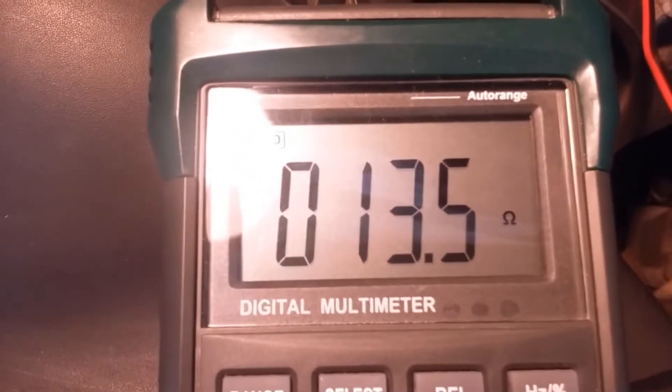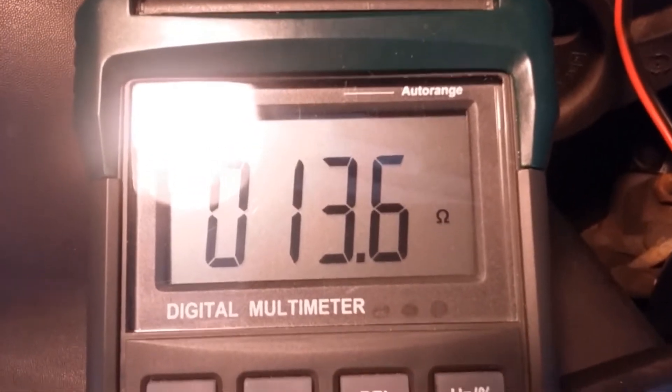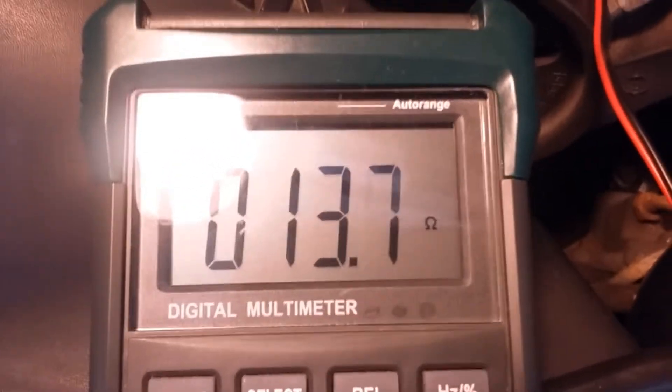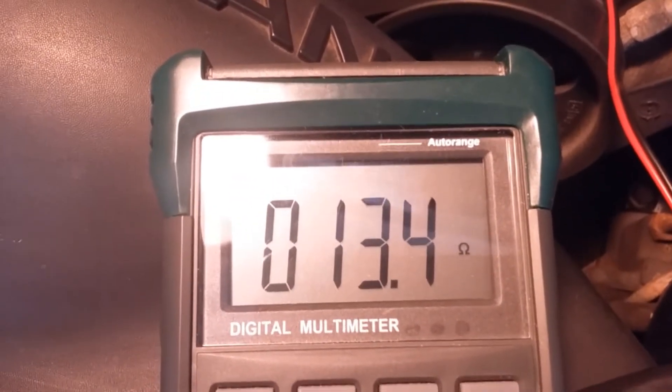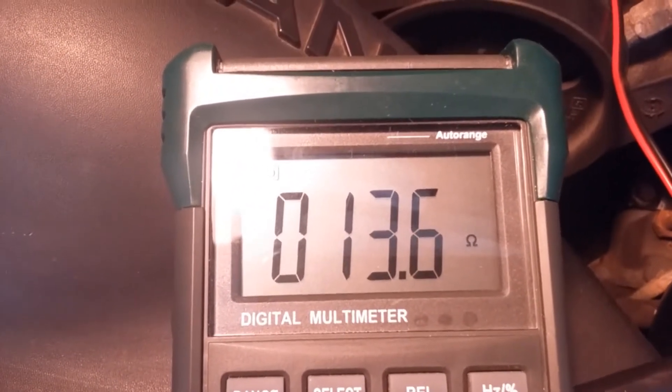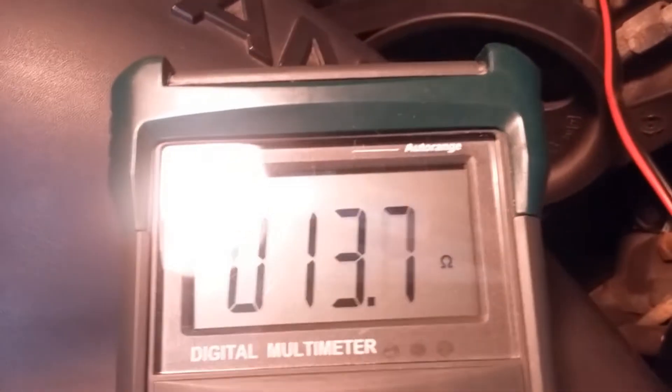According to the service manual it should be around 12 plus or minus 1.2 ohms, so 13.4 or 13.5 would be a good indicator. Today it's around 75 degrees outside, so temperature matters. This is not the one that is giving me problems.